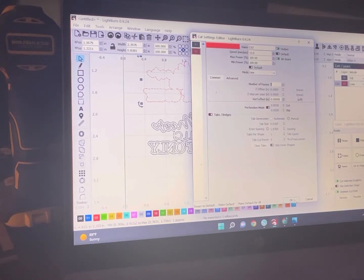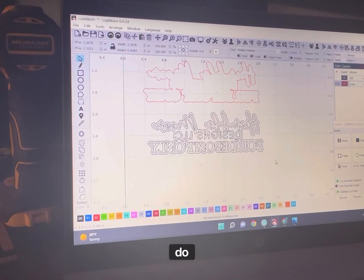Sometimes my machine just says no — I want to do 15 passes.